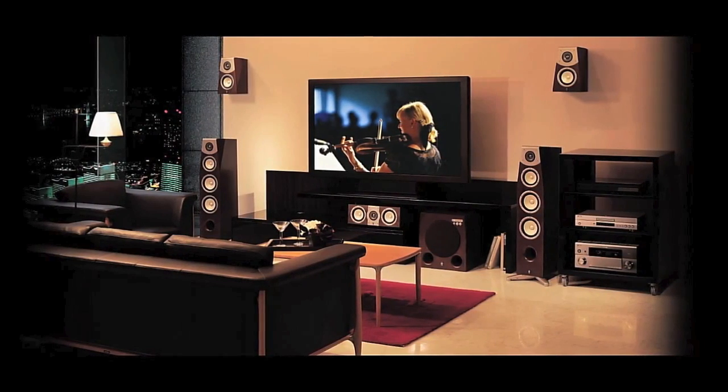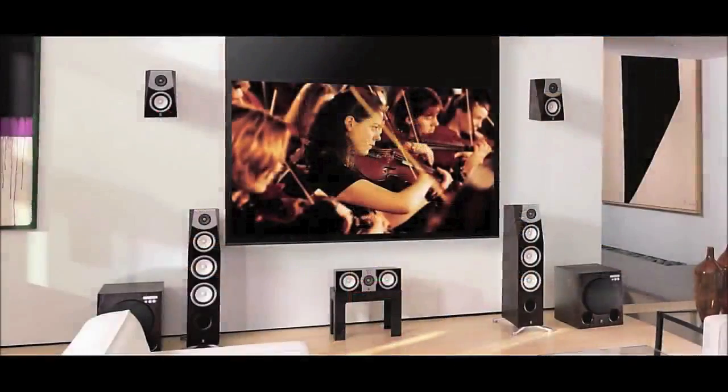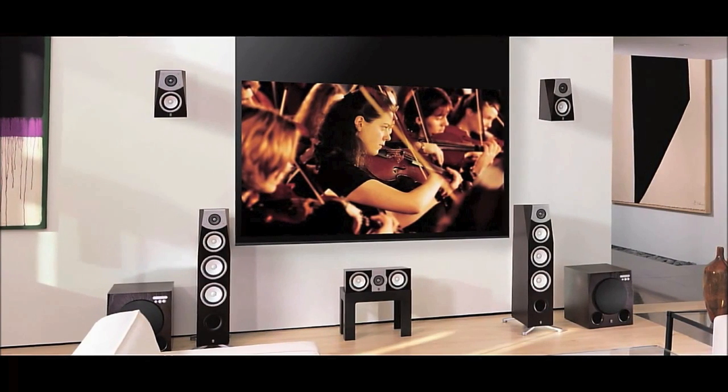Listening to a Yamaha home theatre receiver playing through a good speaker system in a room with excellent acoustics can produce a breathtaking experience. Unfortunately, very few of our homes are built or furnished with great acoustics in mind.